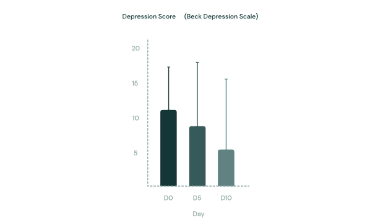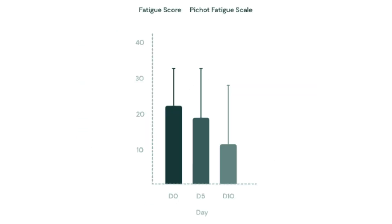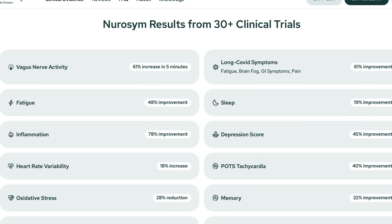Before I give you my personal opinion, let's quickly talk about the scientific research on these types of devices. Studies have shown positive effects on conditions like depression, anxiety, epilepsy, migraines, sleep disorders, and even chronic issues like long COVID or chronic fatigue — very promising stuff. Of course, the studies often work with different devices, different frequencies, durations, and intensities, so it's hard to compare results directly. Neurosem has a list of studies on their website that were done specifically with their device, if you're curious.